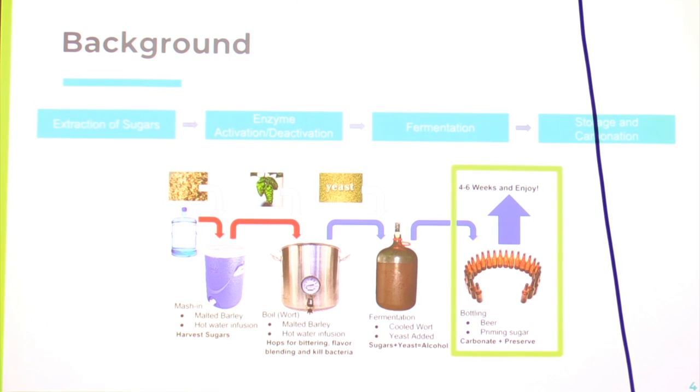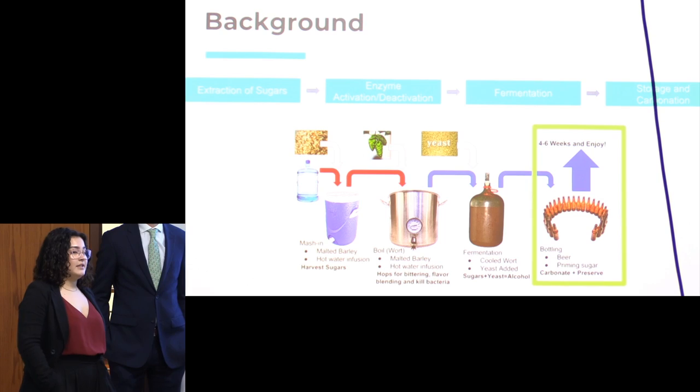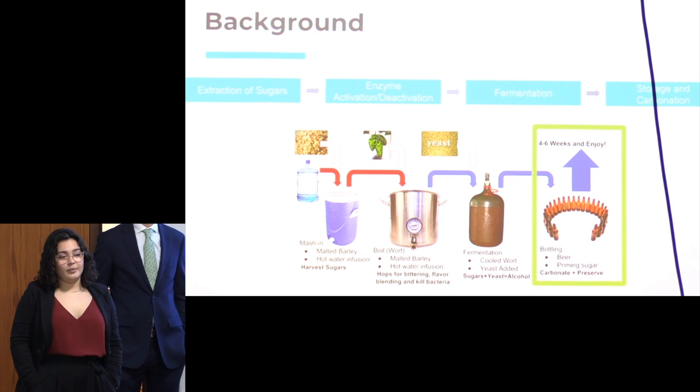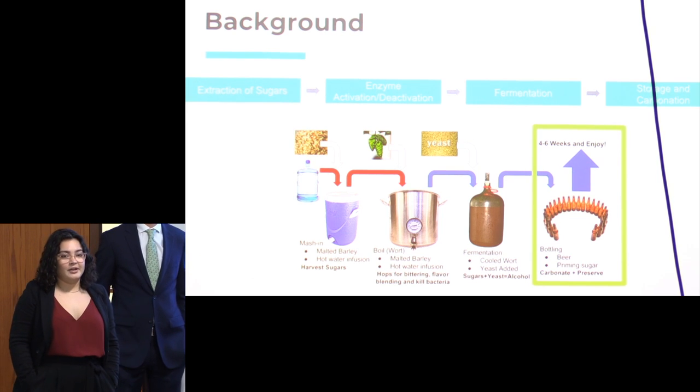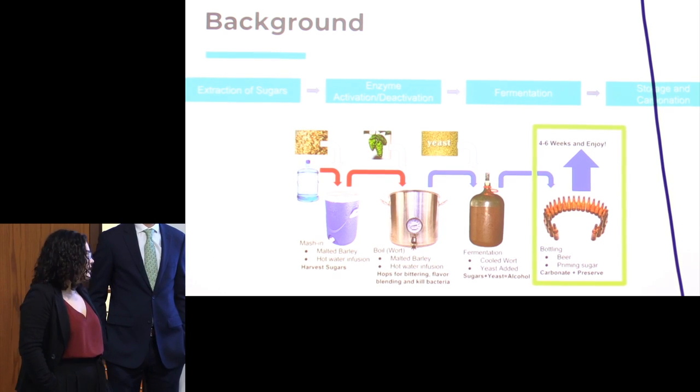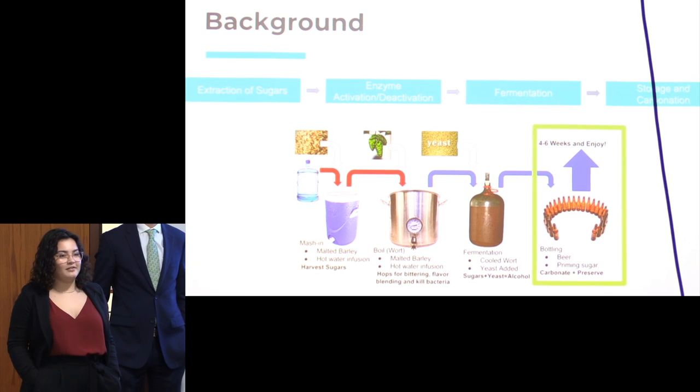Brewing as a process starts with malt. You have your grain — usually barley — and you're adding it to hot water, extracting a bunch of starches, activating enzymes found on those husks with heat, and breaking down those starches into more simple sugars. You then add hops and boil it, then add your yeast. Your yeast turns those simple sugars into carbon dioxide — the bubbles in your beer — and alcohol. At the end of that process, you have beer.